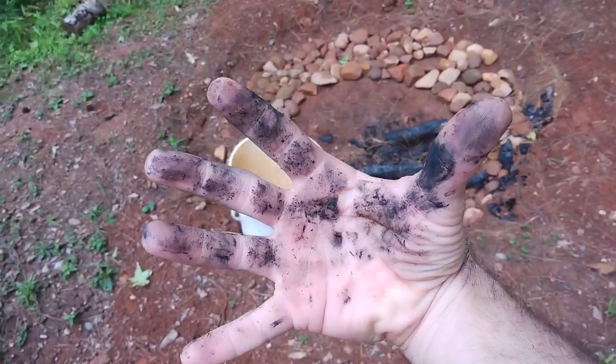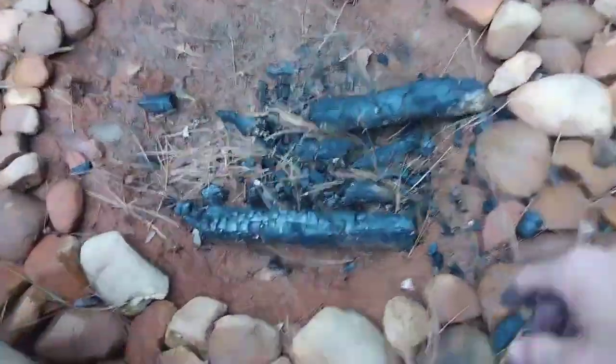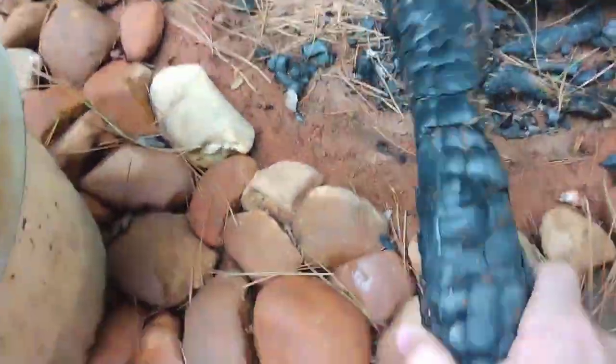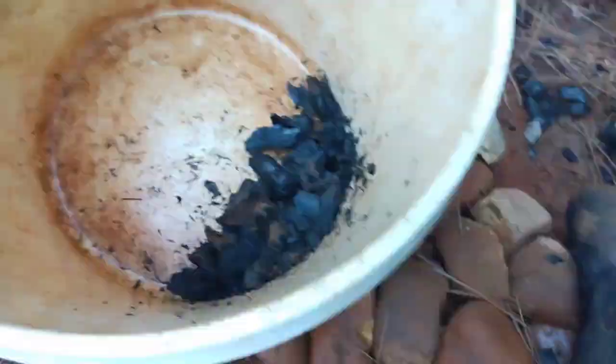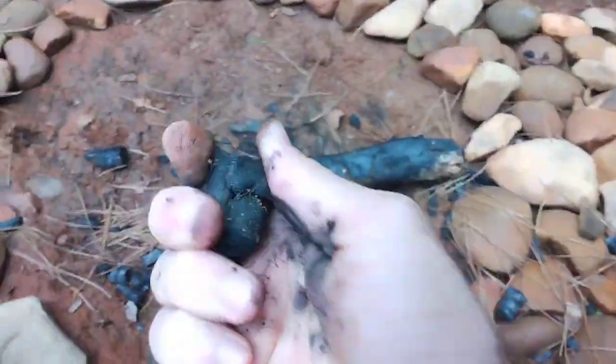We're here at the fire pit today and I am cleaning all of this up that didn't quite burn up. Breaking it up into smaller chunks and putting it here — this is essentially biochar.